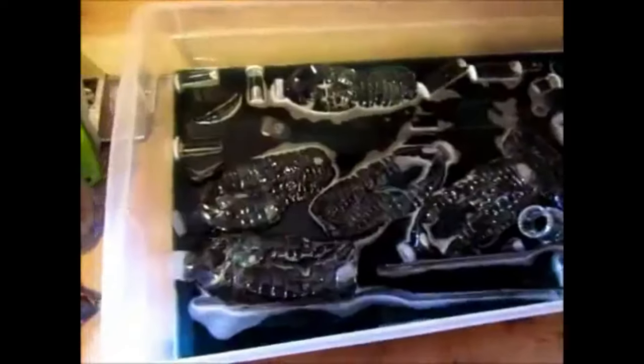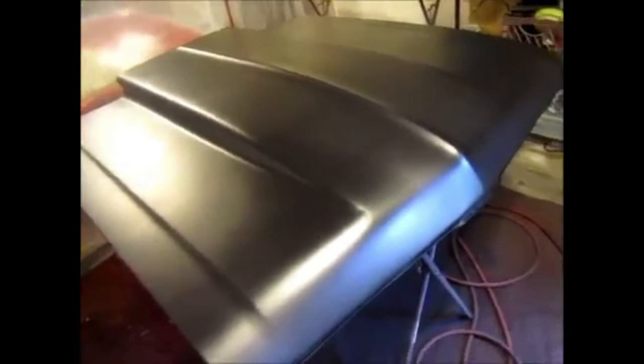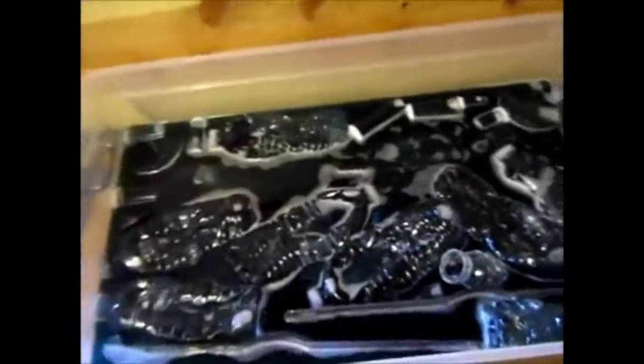That's what I'm up to now — getting the hinges done while I wait for my hood to fully dry before I work on it.